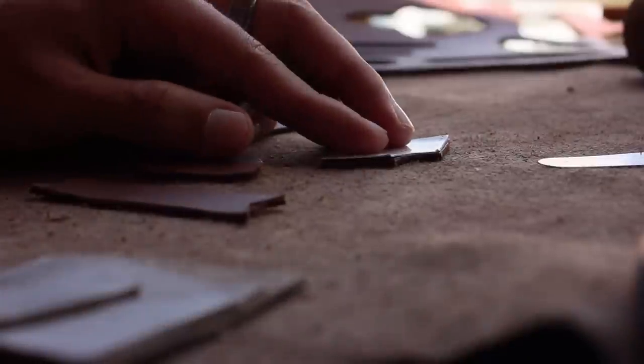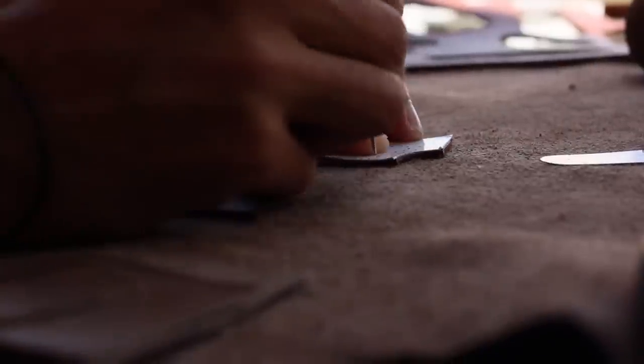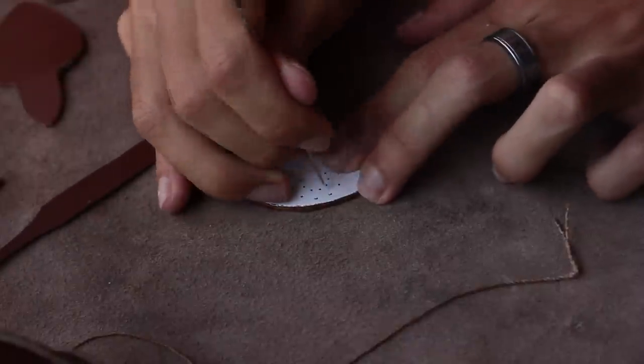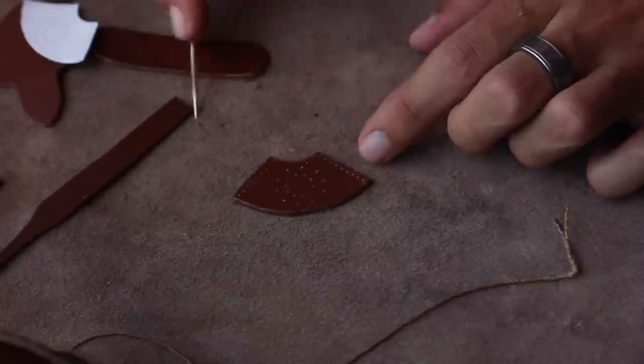If you forgot to mark the stitching holes during the scoring process you can go ahead and do that now. Once you're finished we'll be done with the prep process and we can move on to our first and biggest project.